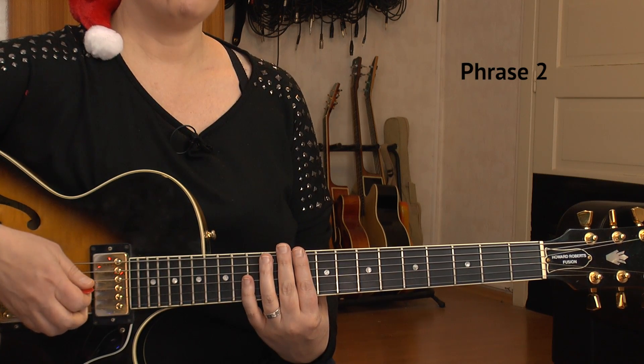That was phrase two, and I'll play it for you in slow tempo now. One, two, three.